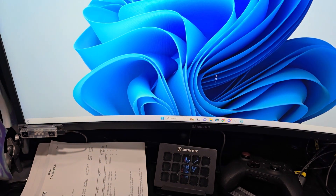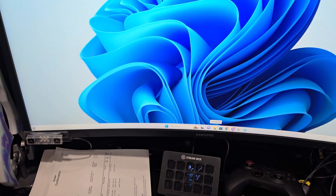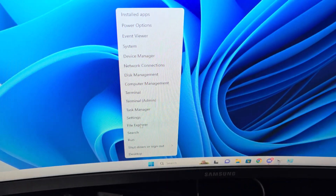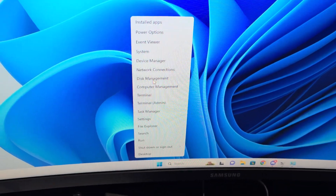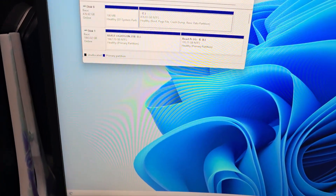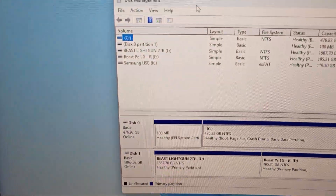Alright, first thing we want to do is right-click on the Windows icon, come here to Disk Management, click that, move this over to the side, and right here is where we're going to want to make sure everything is correct.